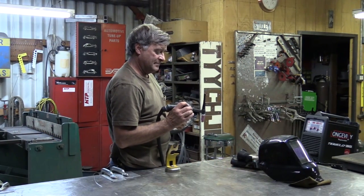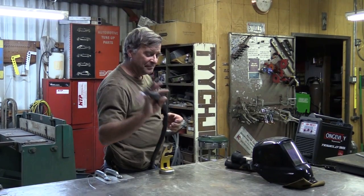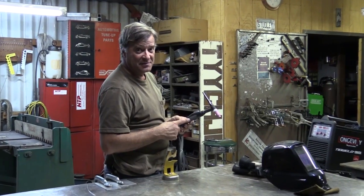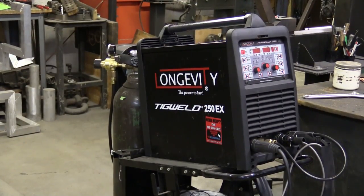Hey, Kevin. What are you doing? Playing with my new torch. This is the business end of Longevity's new TigWeld 250 EX.